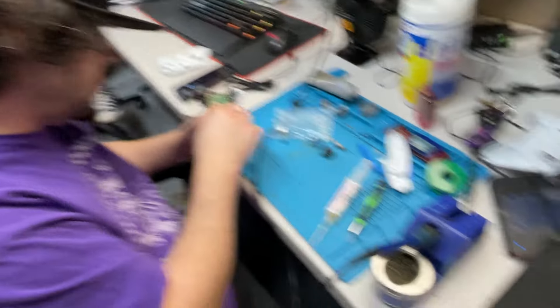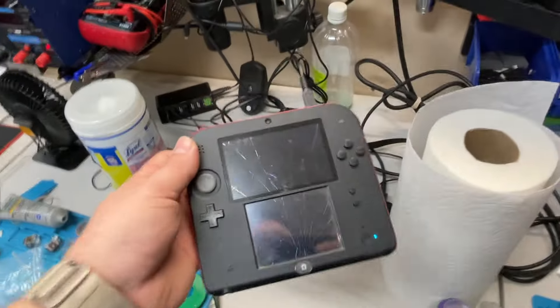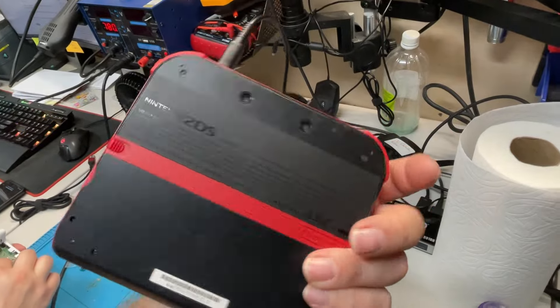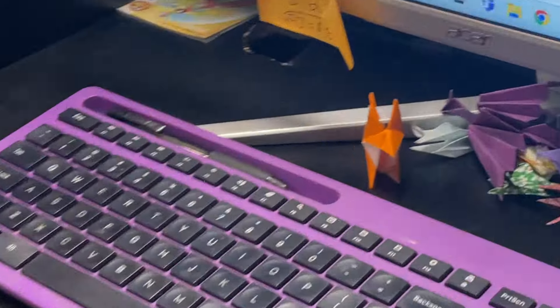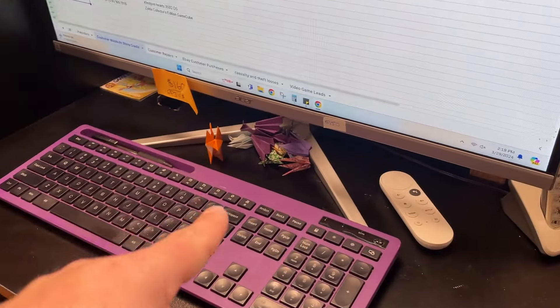Not the 360 — the 2DS is definitely not in great condition; I have to buy a screen for that. We also just found an origami fox and we don't know where it came from at first.